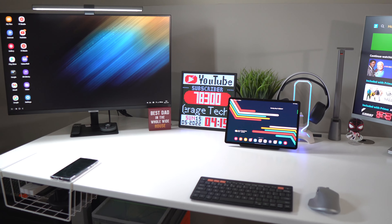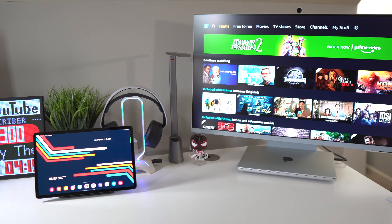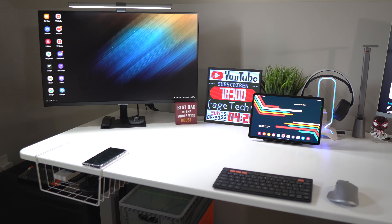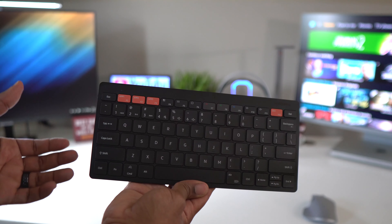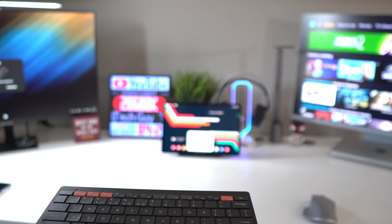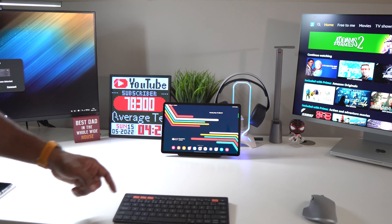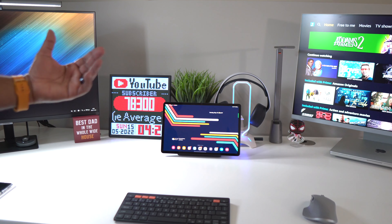The good thing about this whole setup with the Smart Trio keyboard is I can connect it to any of my Samsung devices — my M8 monitor over here, my Tab S8 Plus in the middle, and my S22 Ultra on the end. One of the best things is that if you have the latest Samsung devices, you can enable SmartThings and the keyboard will recognize the devices automatically. You get a prompt on the screen — all you do is hit connect, it gives you a Bluetooth pairing request, you hit enter, and it is connected.